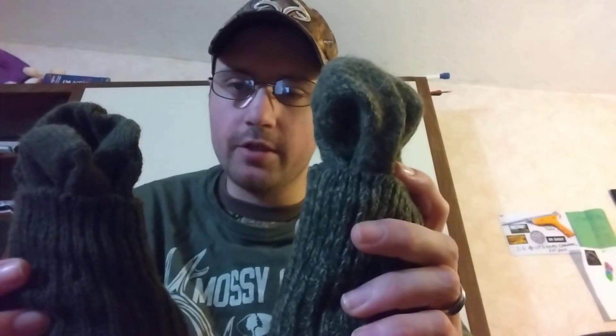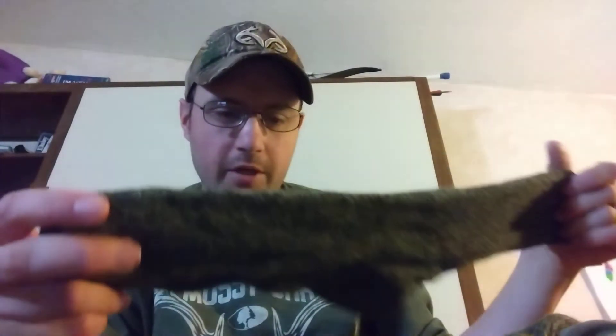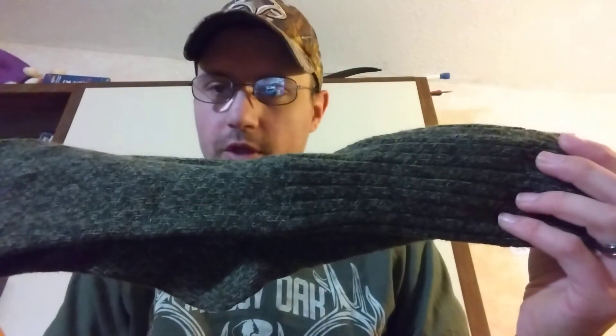The next two pairs of socks I have are actual wool socks. I got these at Walmart in a three-pack after hunting season a year or two ago. These are the warmest socks I will ever wear — I do not double layer these. You'd think they'd be rough and uncomfortable, but I put them on and they're a lot thinner than the blend socks, which surprised me. These are the warmest socks I've ever worn. I wear these when it gets really really cold.